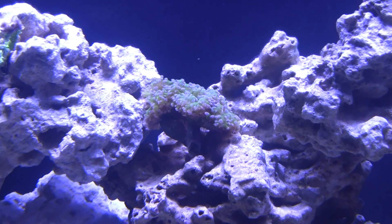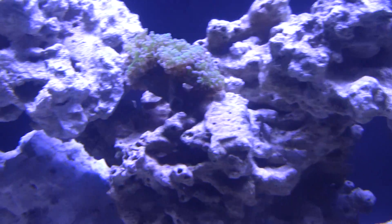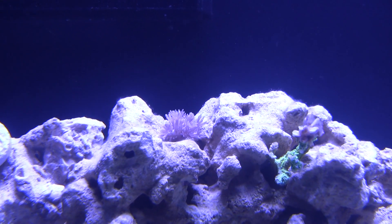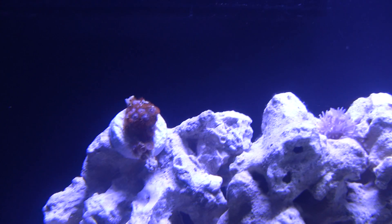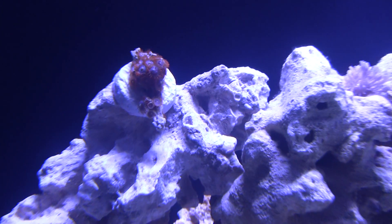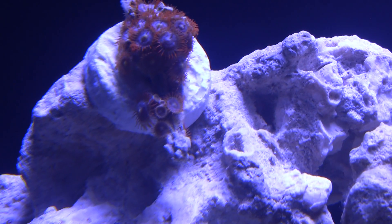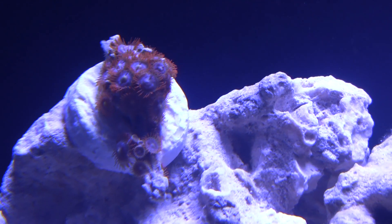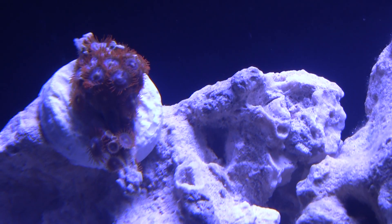The frogspawn is always looking fine — not worried about that one so far. The xenia is getting a little bigger and liking its spot. These zoas — if you look closely — have a couple of new ones starting to spread out, which is really good. This is my oldest frag, so it's great to see that some stuff is actually growing in the tank.